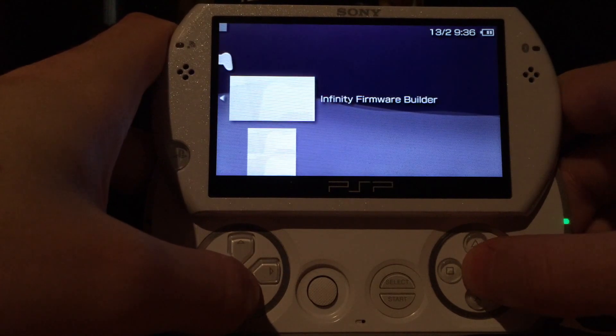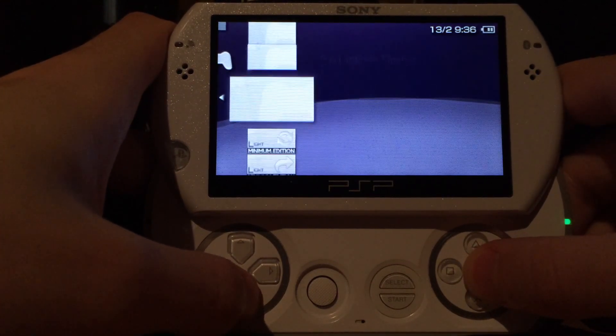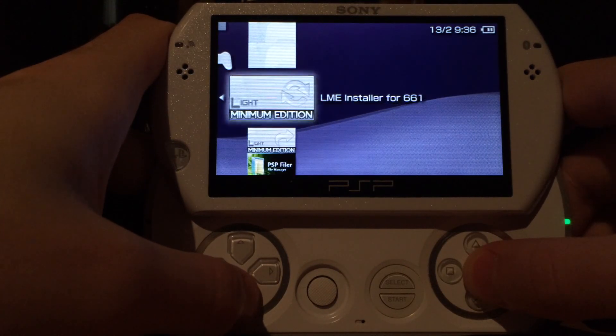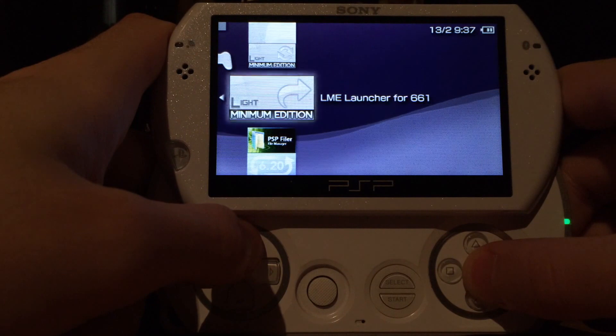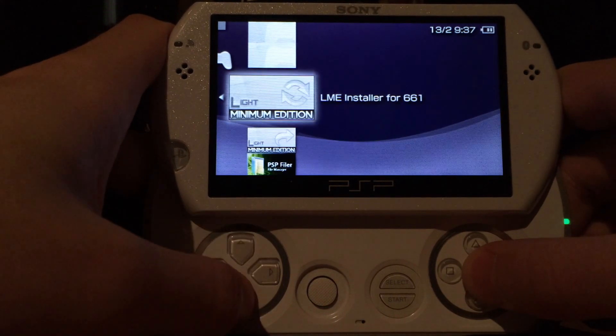You will have five things on your PSP: the Infinity Firmware Builder, the Infinity Flasher, the Boot Loader Configurator, the LME Installer, and the LME Launcher. If you chose the Pro custom firmware you will have the Pro installer and launcher instead.